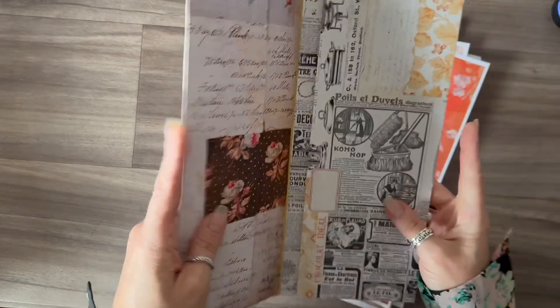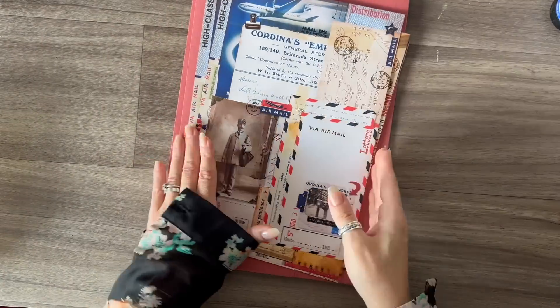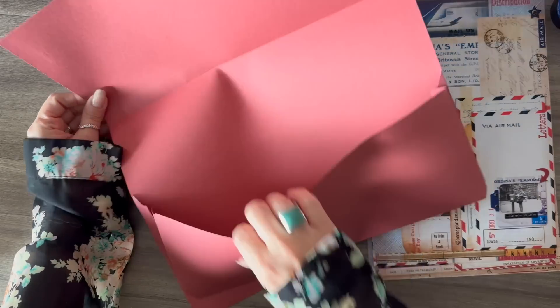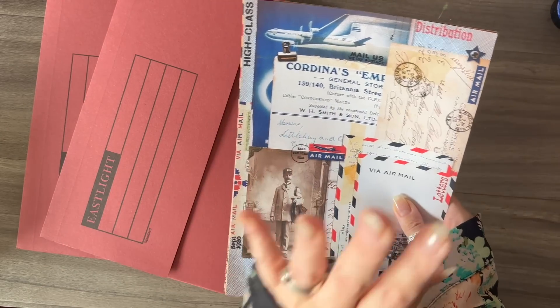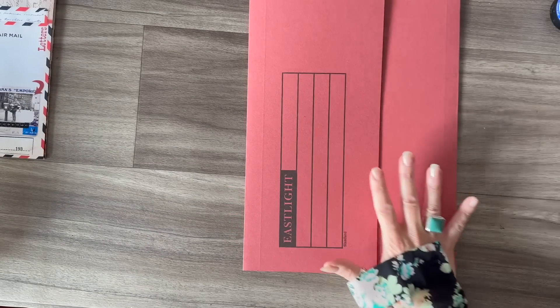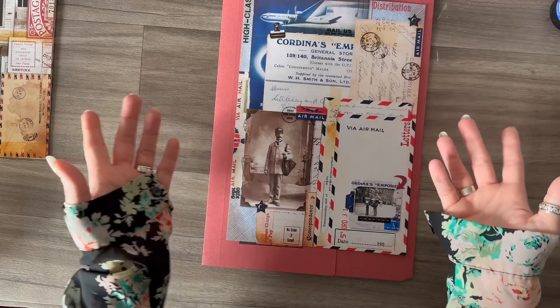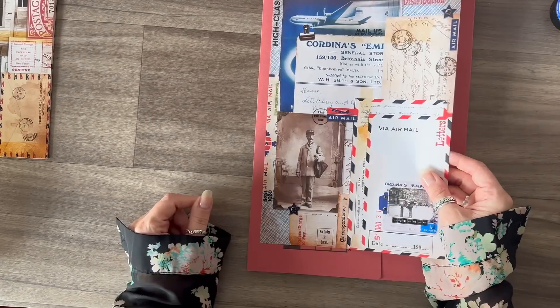We're going to make an ephemera folio today. I'm going to work on this particular one - it's the Dispatch - and I've got two of those cheap and cheerful document wallets. You don't have to use a digital; you can use scrapbooking paper or book pages. This is not about me giving you measurements - it's about showing you how I work without measuring.